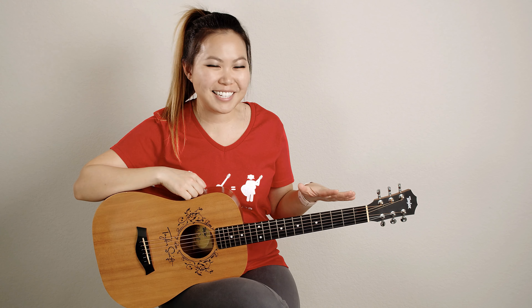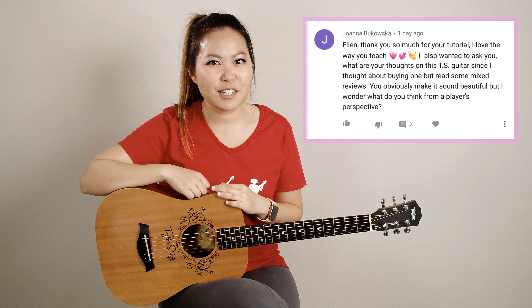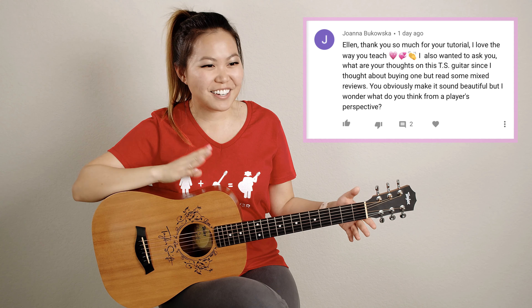Hey everyone, it's Ellen here and I wanted to switch things up today and do a little bit of a review of my Baby Taylor guitar. On one of my tutorial videos recently, I came across a comment from Joanna and she was asking what I thought about my Baby Taylor because she was thinking about getting one. So I thought maybe you guys might want to know that too, so that's this video.